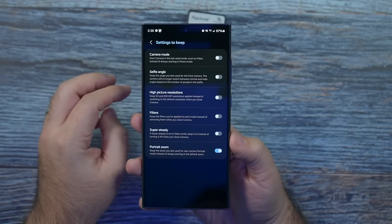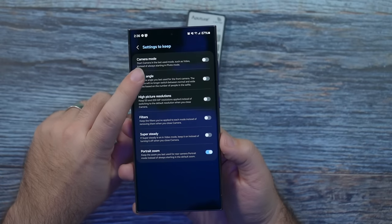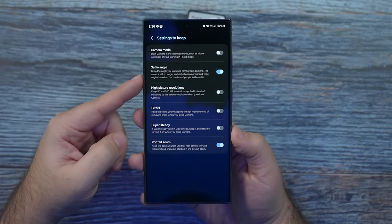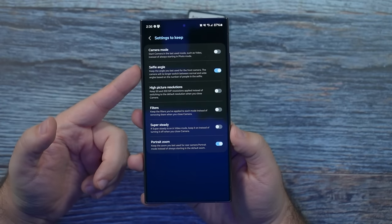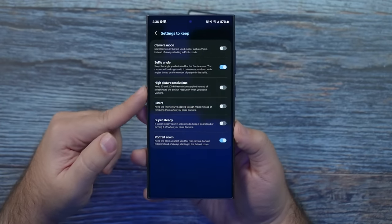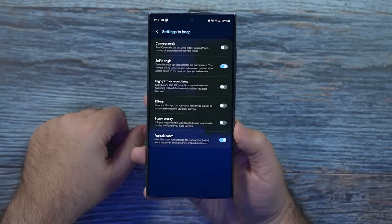There are also settings to keep. The main thing I always do is keep the selfie angle so that I always use the wider selfie — I never use the up-close selfie and don't see a need for it. I like it to memorize that. Everything else you can save if you want, but this is the main one I always recommend saving.